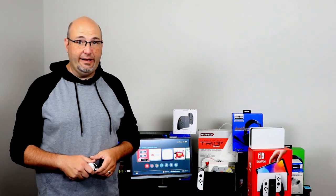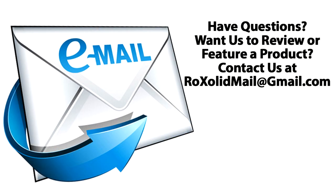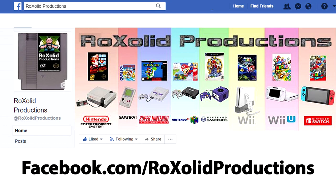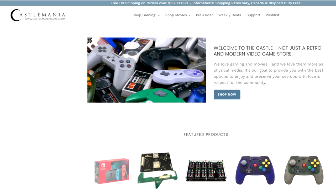It did have to do a firmware update after I got done setting up my account. This does have Bluetooth audio now right out of the box, which the original Switch and Switch Lite also have recently added. If you have any other comments or questions, feel free to leave them down below in the comments section. You can also email me at rocksolidmail@gmail.com, message me on Twitter at Rock Solid Studios, or find us on Facebook and Instagram at Rock Solid Productions.